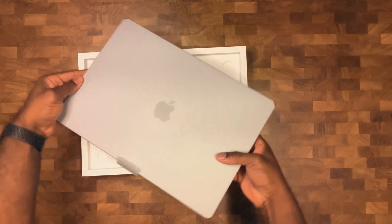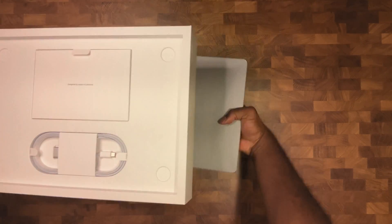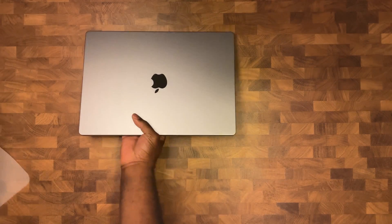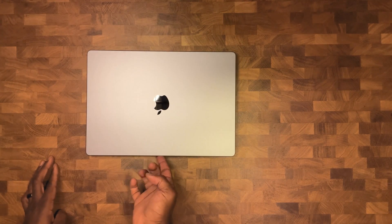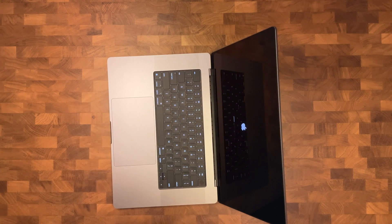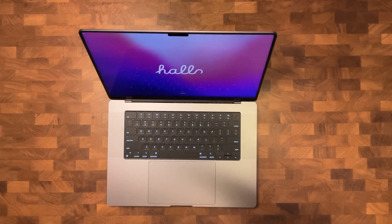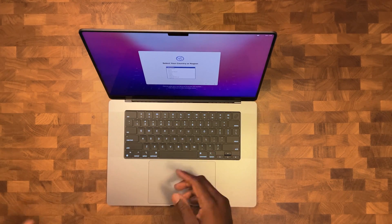My first impressions while holding the laptop was it's a lot lighter than I thought it was going to be. It looks a lot heavier in the pictures, it's very sturdy, and feels very rigid at the same time. Apple comes through with their top-notch packaging, the display itself is very vibrant, I love the keyboard — it's very Apple-esque.